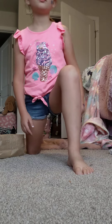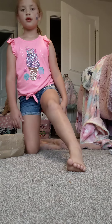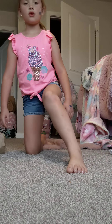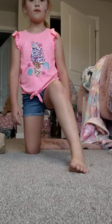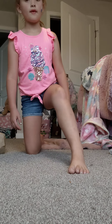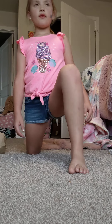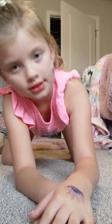Alright, now we're going to switch legs. Alright, now we're done with that — we're going to do this. Just lay down for a sec.